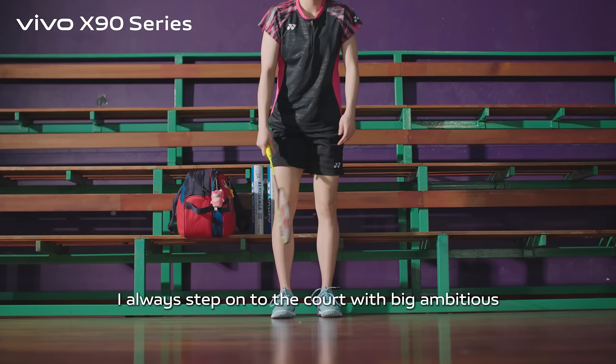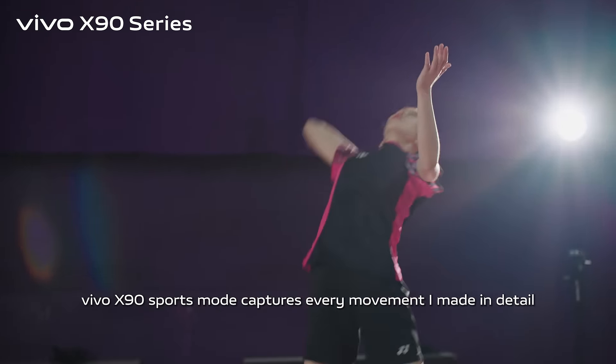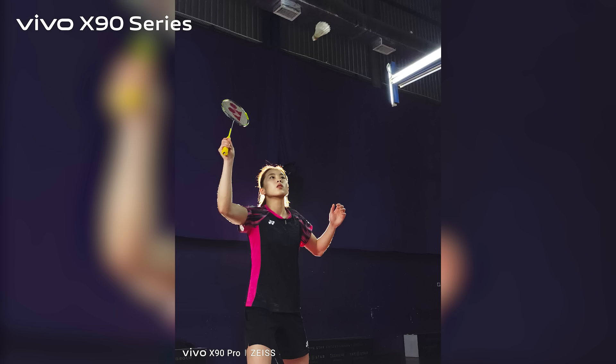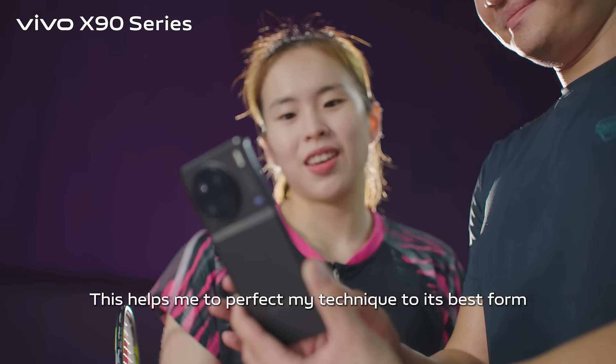I always step onto the court with big ambitions. Vivo X90 Sports Mode captures every movement I make in detail. This helps me to perfect my technique to its best form.